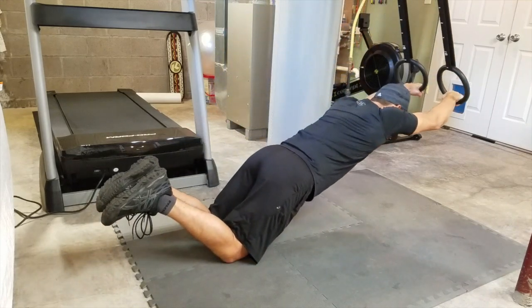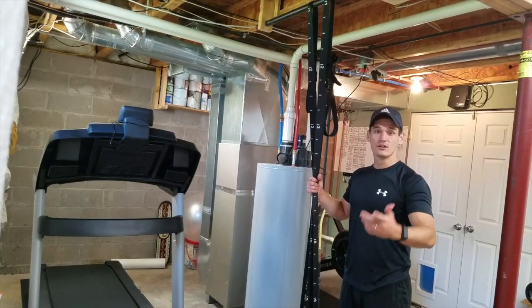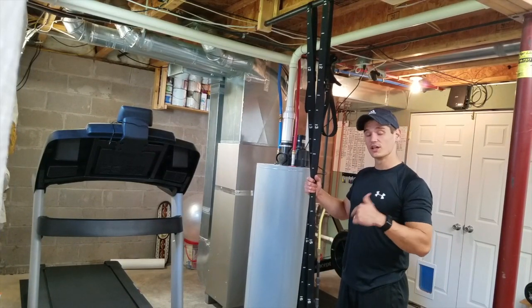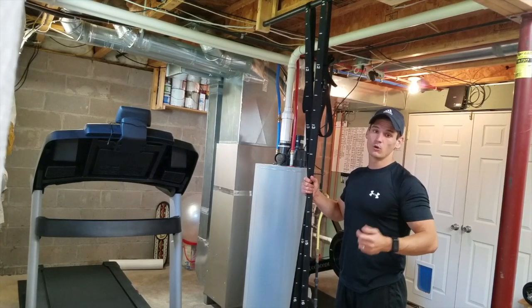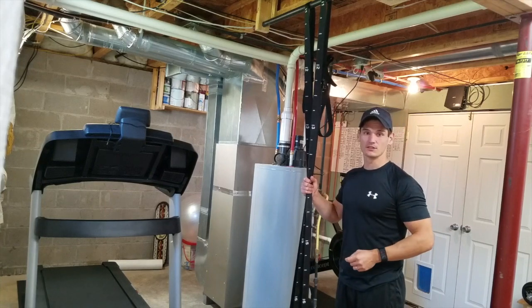So that is the workout, guys. Thanks for watching the video — if you like this content please give a thumbs up and subscribe to the channel. More content to come. Until next time, guys, paddle hard.